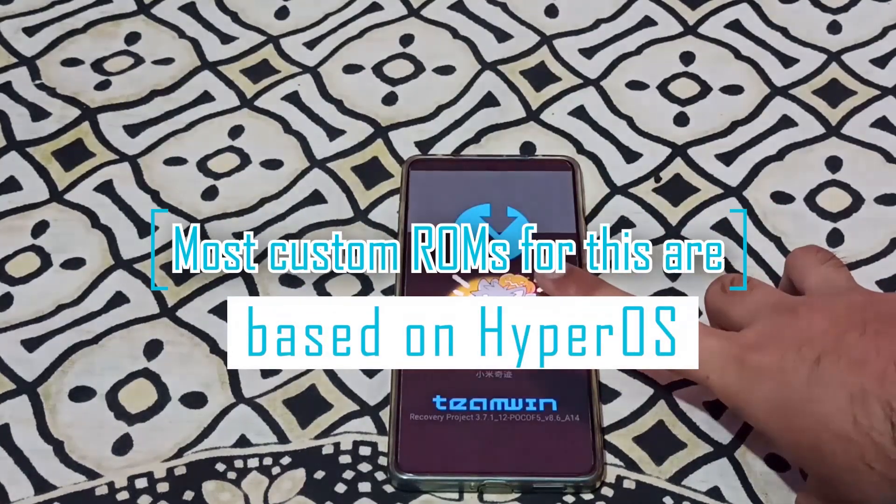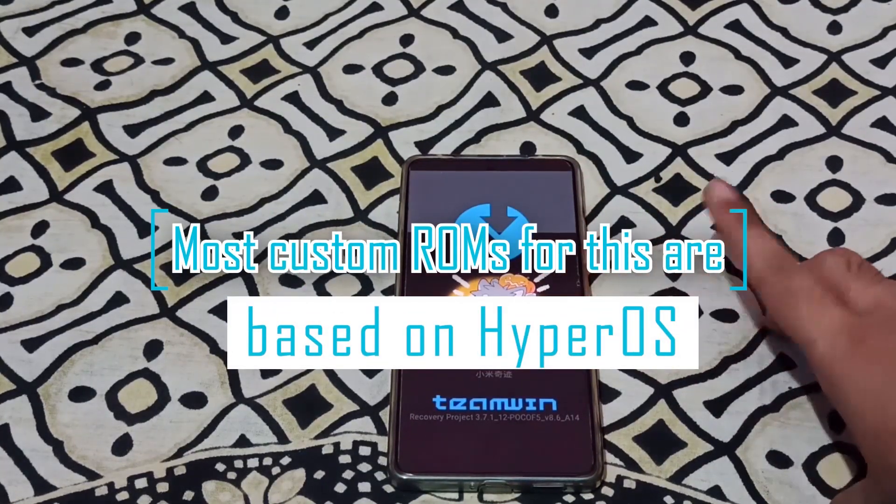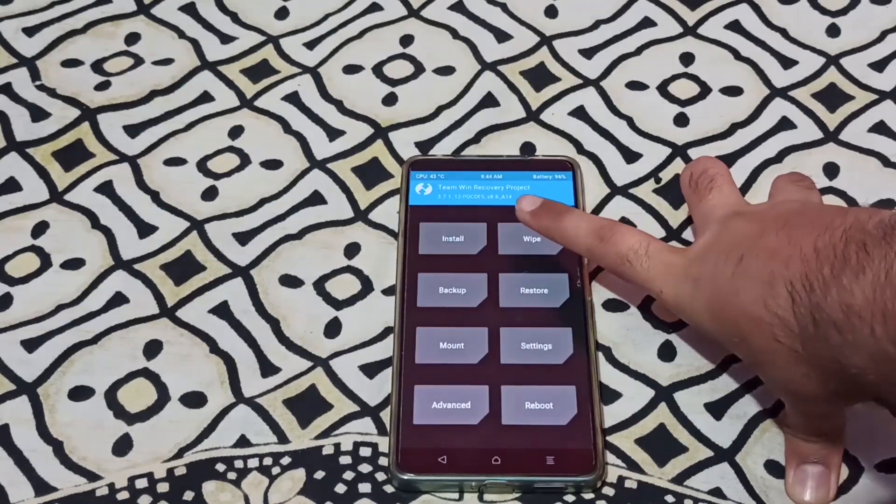Out of the box, it came with MIUI 14 and it will be updated to HyperOS. So in the flashing process, it is going to be a clean flash.